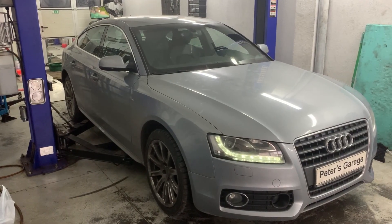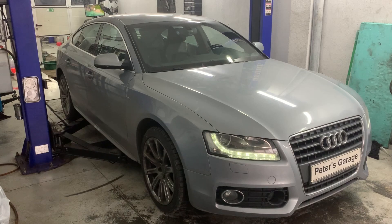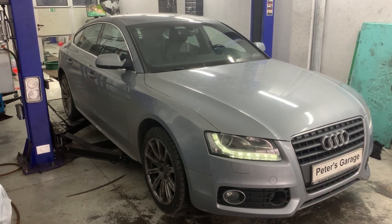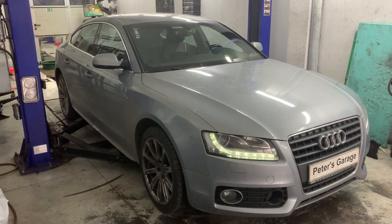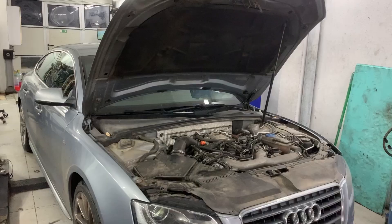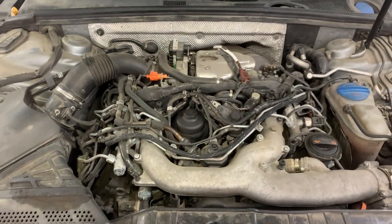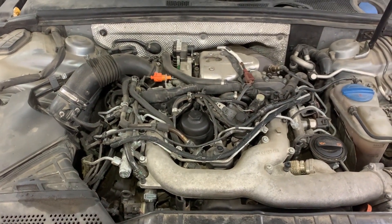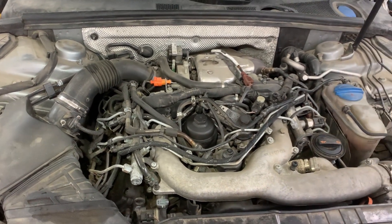Hello. In this video I will show you the location and the wiring diagram for the EGR valve and the EGR position sensor, which is incorporated in the EGR valve, on Audi A4, A5 B8 with a 2.7 TDI and 3.0 TDI engine. Before I show you the location of the EGR valve on the car, I will show it to you in the service manual along with the wiring diagram.